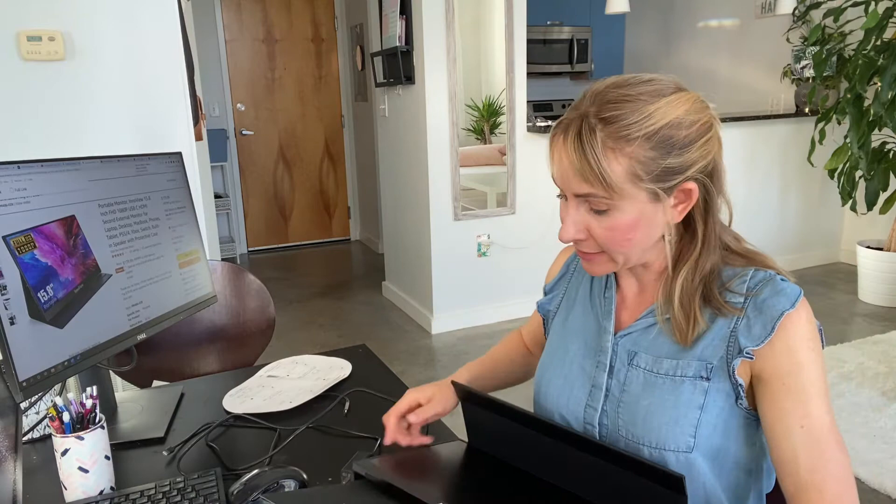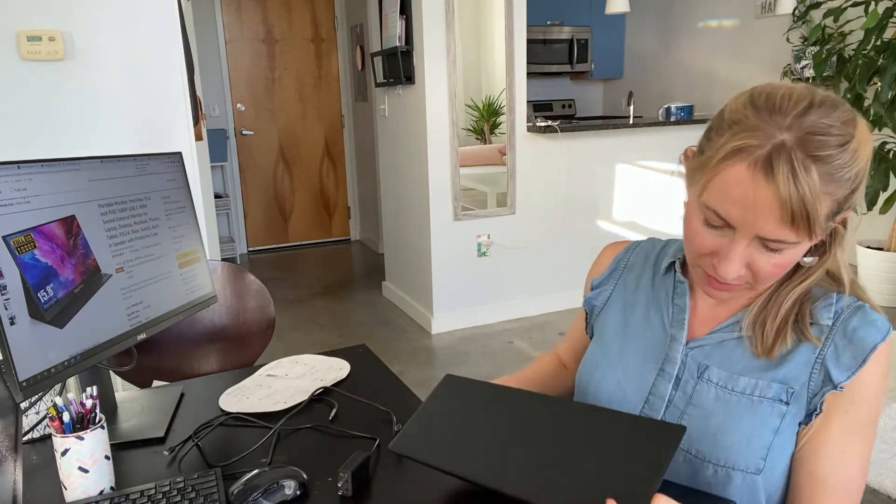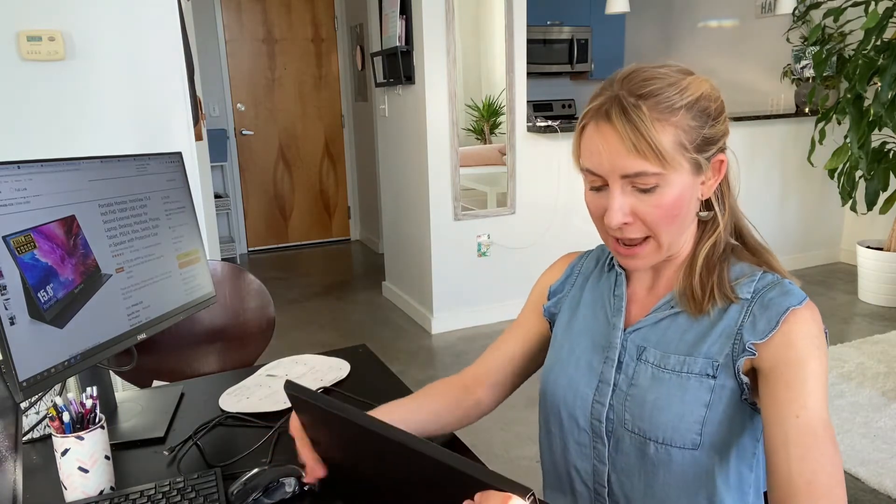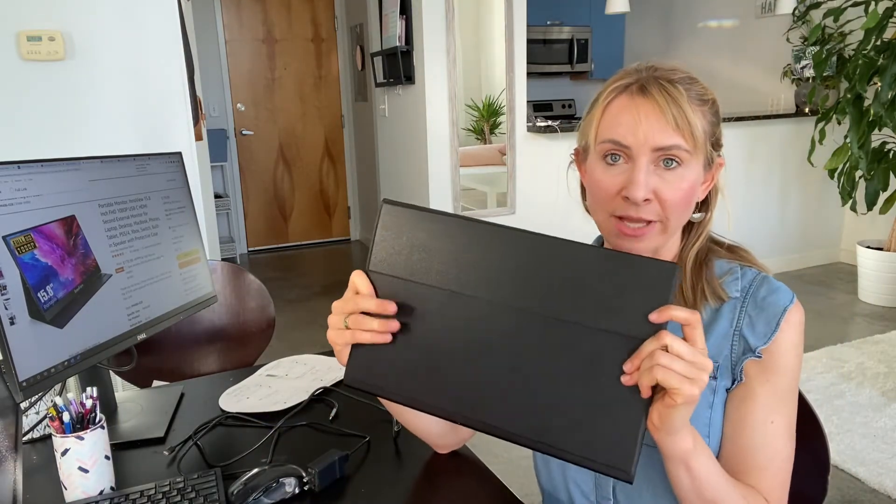It also comes in this protective cover for travel. I needed a laptop extender I could easily pack for traveling — I didn't want to worry about it getting broken. Once I figured it out, I just stuck it in my laptop carrier with my laptop, and even being pretty careless, it didn't get broken and traveled well. So next I want to walk through how to set this up and show you what it actually looks like as a laptop extender, so you know exactly what you're getting with the portable monitor by InnoView on Amazon.